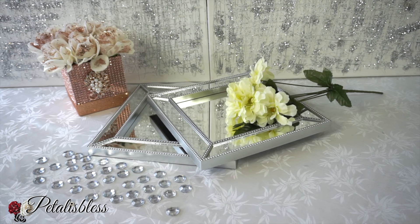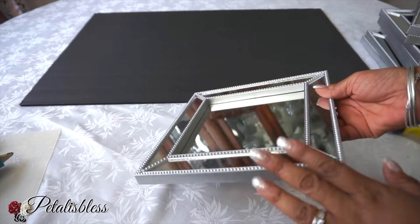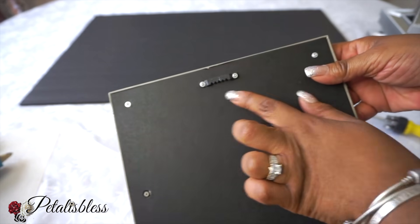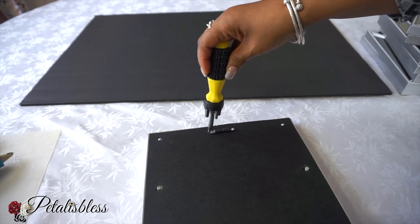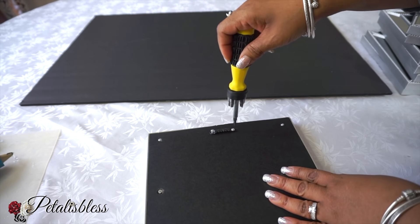Alright everyone, let's get started. We're gonna start with our mirror here, but we have to take the little hook off the back. You just use a screwdriver and unscrew them — it's super easy.